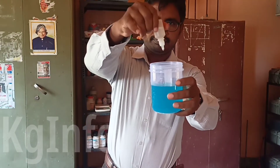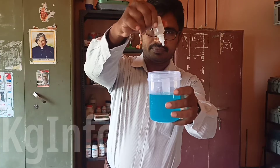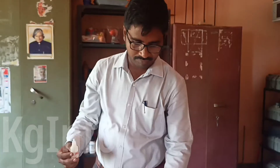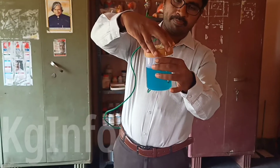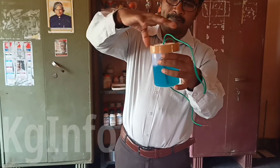Add 2 to 3 drops of dilute hydrochloric acid, which helps to conduct electricity through the electrolyte. Now close the cap.